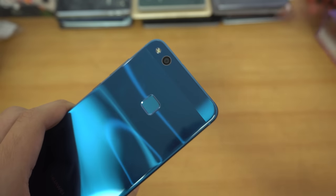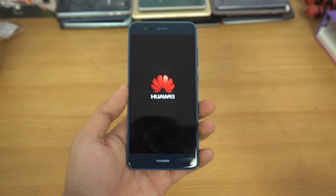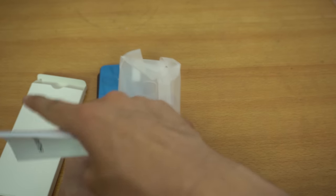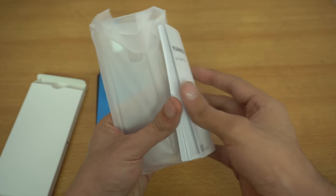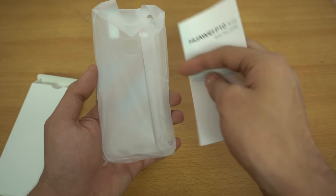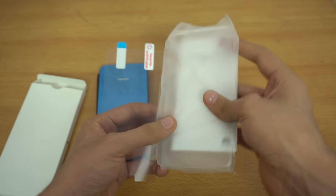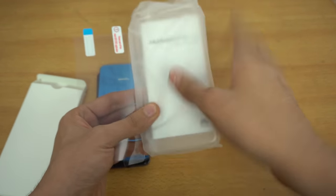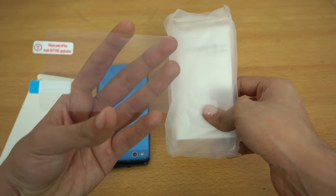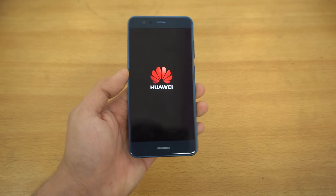It can record video up to 1080p, not 4K — that's okay. On the front we have an 8 megapixel camera, improved compared to last year. We also have another box which includes the Huawei P10 Lite quick start guide. Of course we have a silicone plastic case — just a normal case. It's a nice touch that Huawei includes the case in the box. We also get a screen protector for the display.